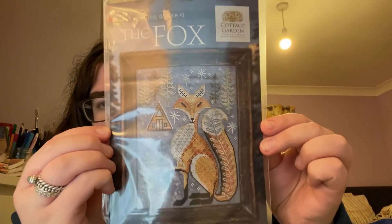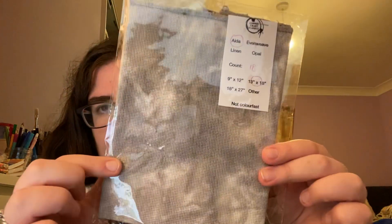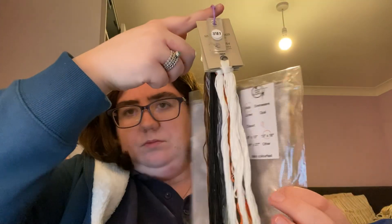The next project I'm going to start is the fox, which I have scanned onto my iPad as a PDF chart. I'm going to use this fabric with these colours. I've got some that I still need to put on there. So that's the two projects beginning from the 14th — those are the ones I'm going to start.